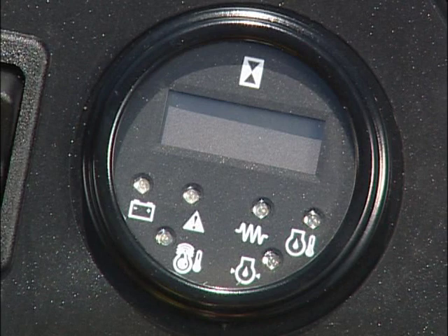En el módulo de luces de advertencia, las luces se encenderán brevemente cuando arranque el motor. Si la luz de temperatura del aceite hidráulico se enciende mientras corta, las unidades de corte se apagarán automáticamente.